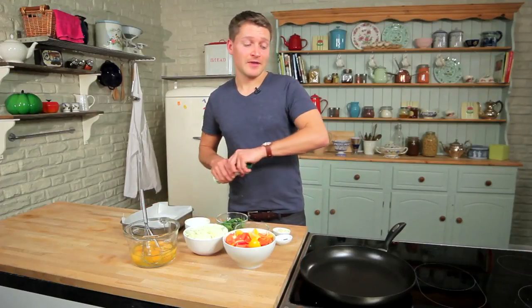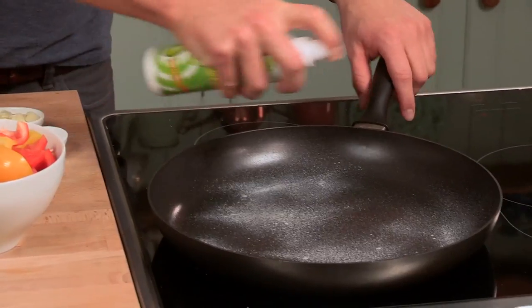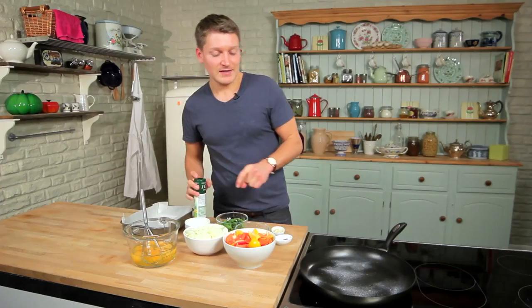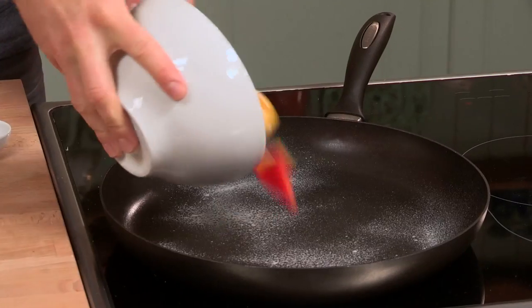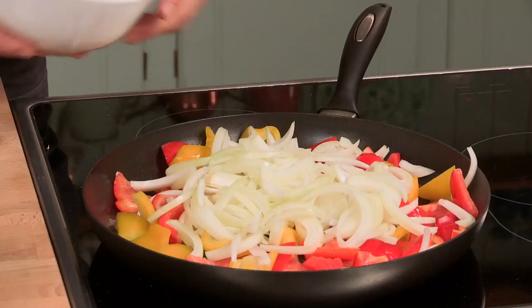You'll find the full list of ingredients for this recipe in the description box. Start by spraying a large frying pan with low-calorie spray or oil. Leave it to heat up for a few seconds, then add three peppers that have just been deseeded and cut into chunks, and two large onions that have been quite thinly sliced.